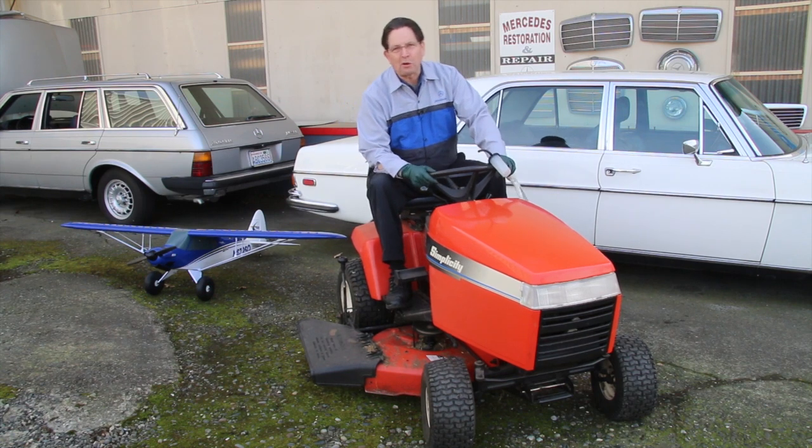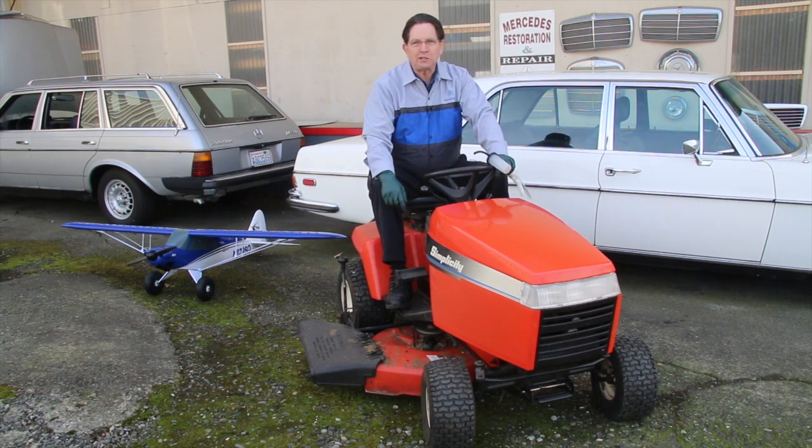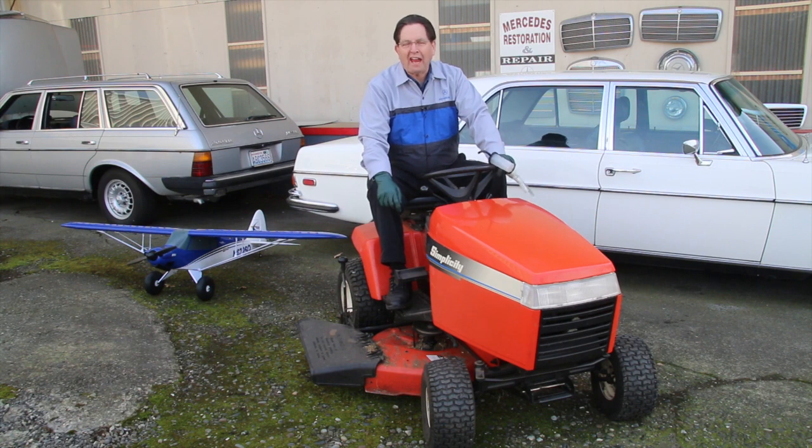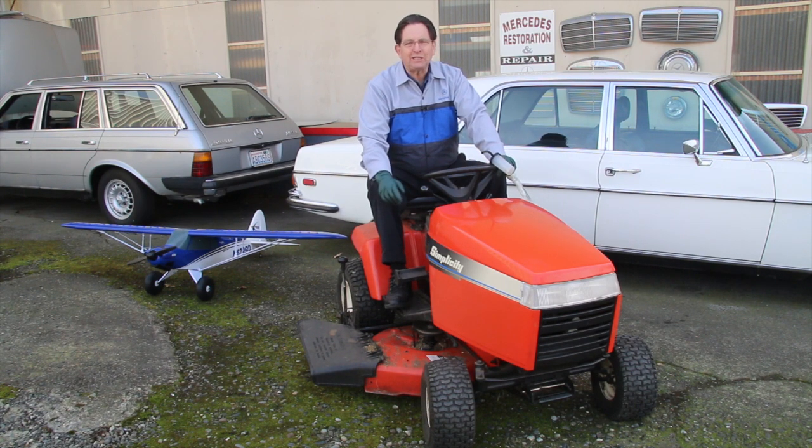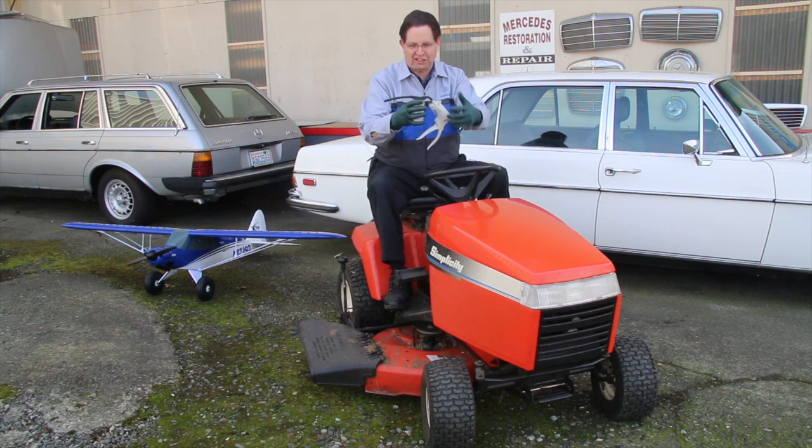Most of you probably don't know that in a former life I was quite experienced at working on small gas engines. When I was a bush pilot flying in Dutch New Guinea, I spent a lot of time repairing people's Honda 300-watt generators, lawnmowers, and Briggs & Stratton motors that used to run washing machines. So I've been around small gas engines a lot.